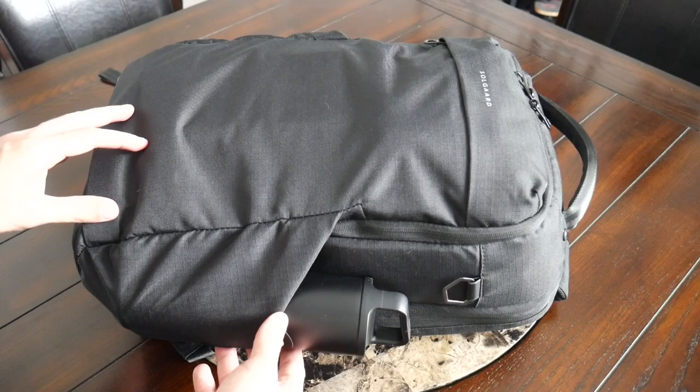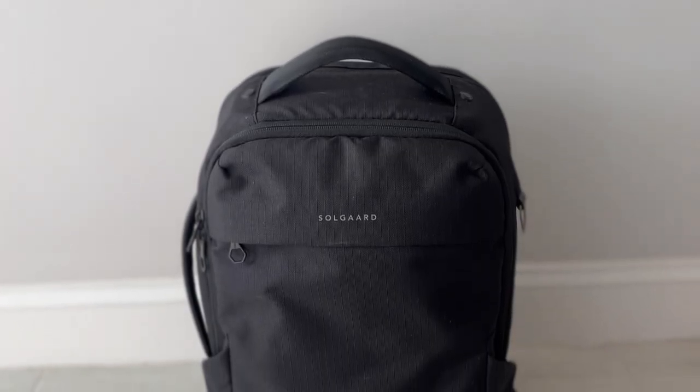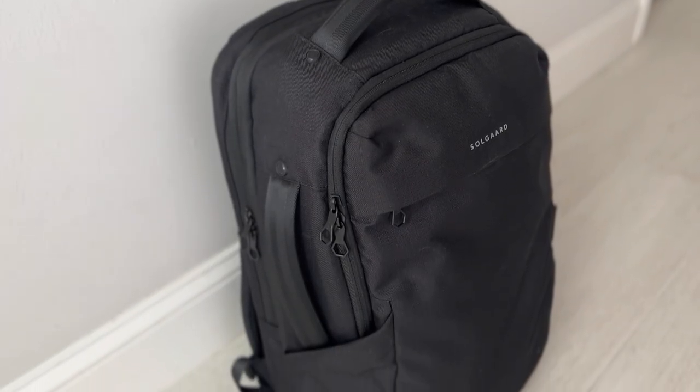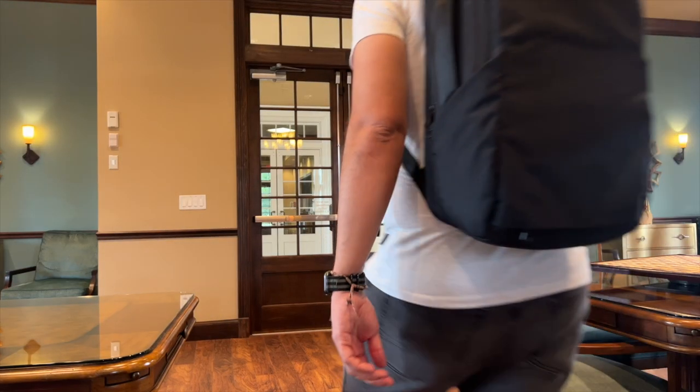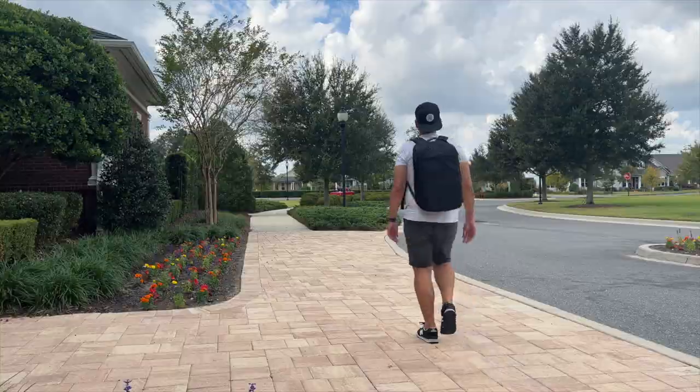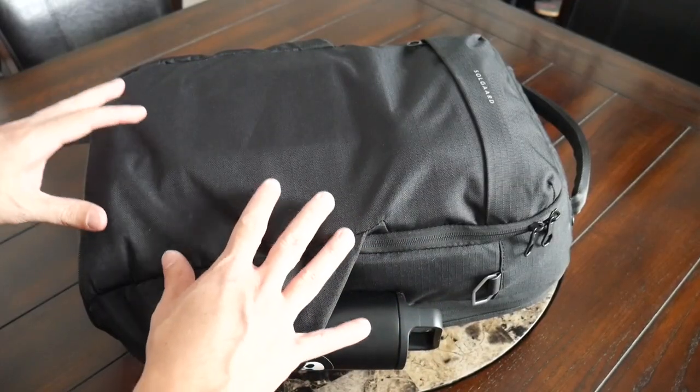Starting off with the overall aesthetic, the bag has a pretty modern, minimal, and techie vibe that reminds me a little bit of bags from companies such as Air and Incase. It's going to be a versatile aesthetic that works well for taking into the office, for walking around the city, or for traveling. As far as the materials, the bag feels pretty solidly built.